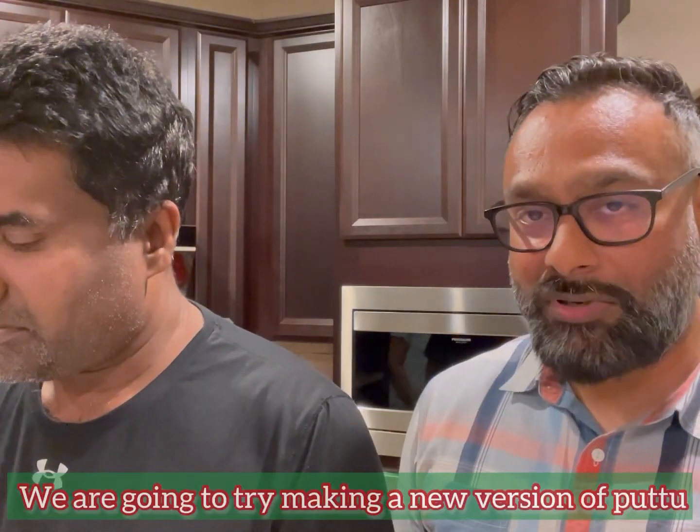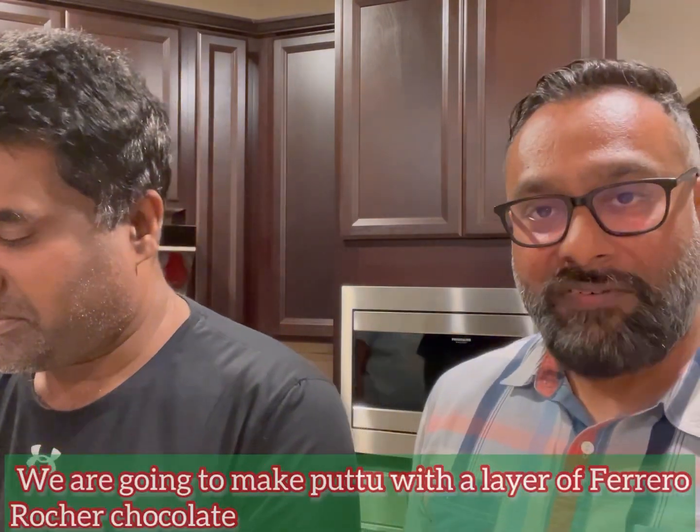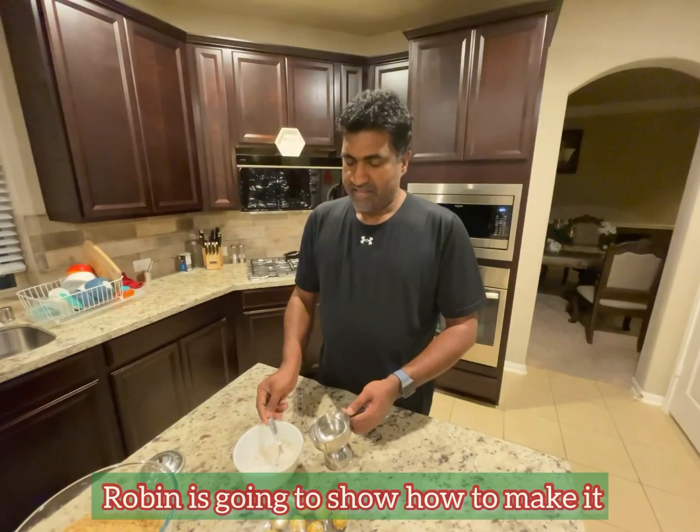Okay guys, so for variety, Robin had this idea — putte with chocolate. You know, mix it up layer by layer. Robin can show it, so I'll walk you through it as usual.